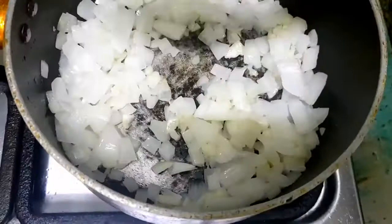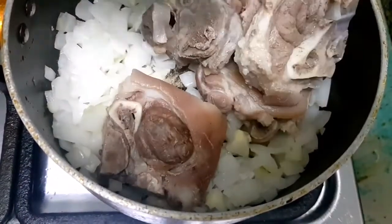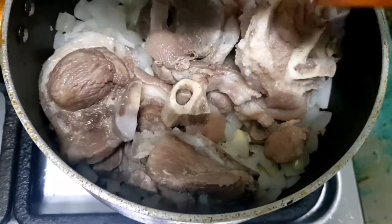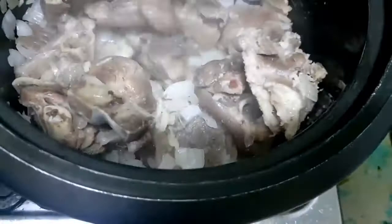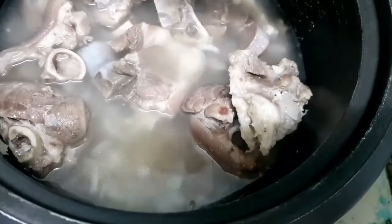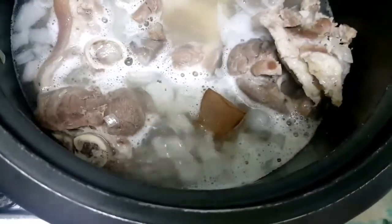We will cook it for 2 to 3 minutes, then i-add na natin yung pinakuluang baboy. Konting halo lang, then we will pour new water. We're gonna leave it for a few minutes and bring it to a boil. Kapag gumukulo na, pwede na natin ditong ilagay yung pork cube. Tutunawin lang natin siya at maglalagay na tayo ng black pepper.